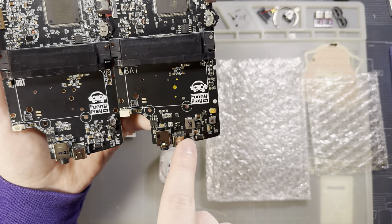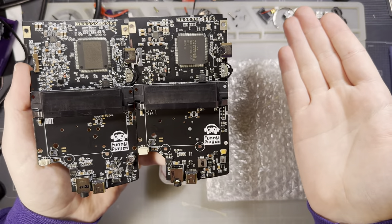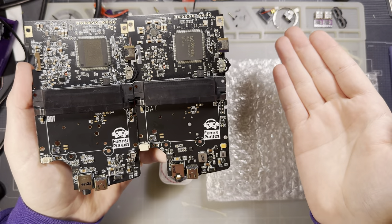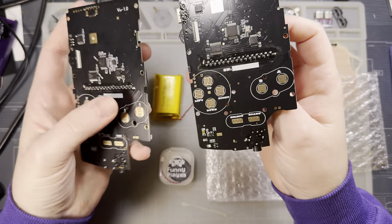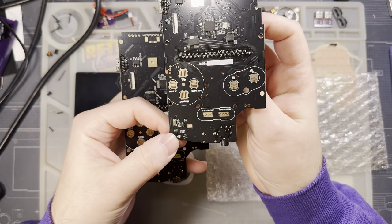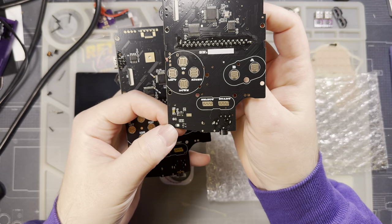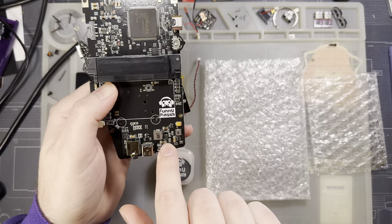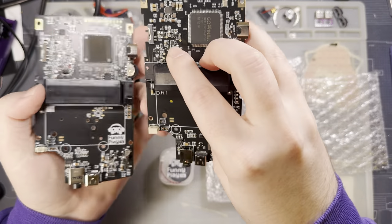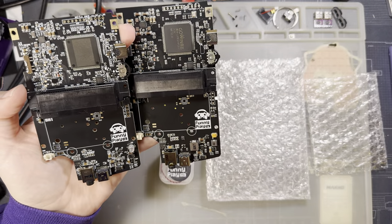I do know they have a different battery charging IC in here. I've speculated that this means maybe it can charge a little bit faster — we'll prove that later. They've also changed out the charge indicator because they changed out the charge IC as well. But otherwise, I think that's about it.